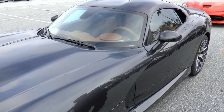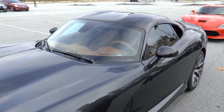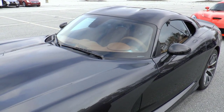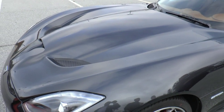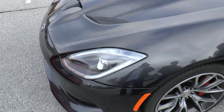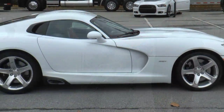For the traditional Viper owner who liked that raw power and brute force, we still have the SRT Viper — that car is still available. But for the owner who wants something they can take the wife to dinner in, do a weekend tour, and truly have a grand touring car, that's what the GTS is for.